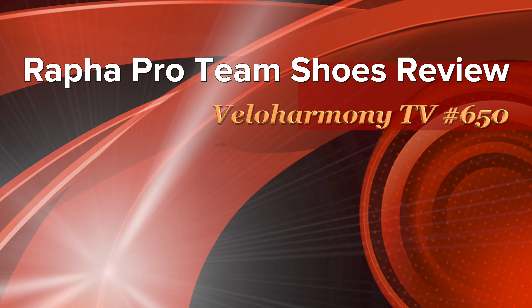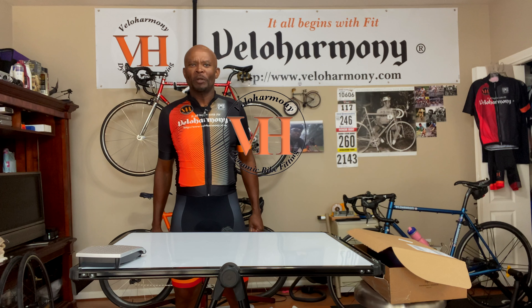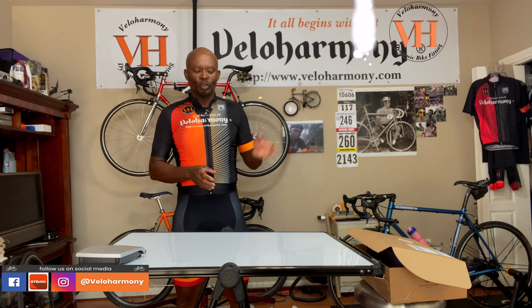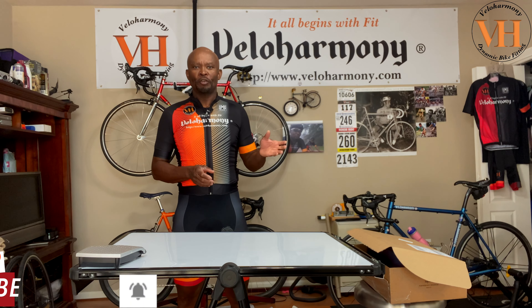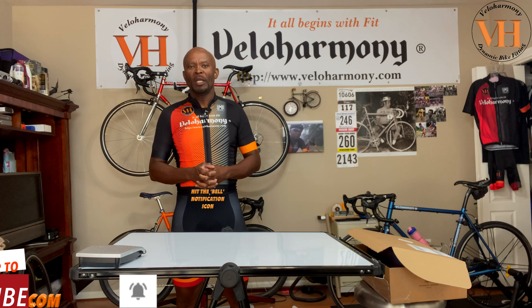Today we review the Rapha Proton shoes. Hello legends and super legends, welcome to Velo Harmony. Today's review we have a treat — Rapha has produced their Proton shoes in a color that totally complements the kit of the Velo Harmony channel.